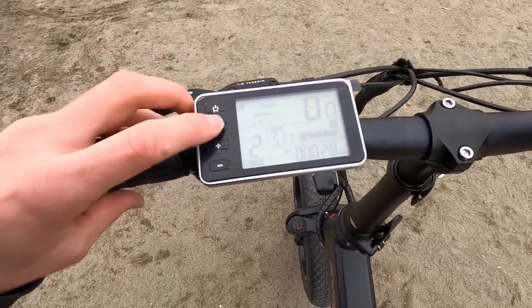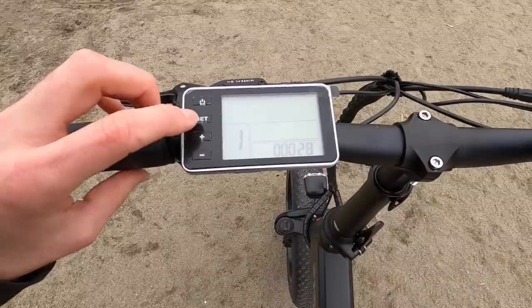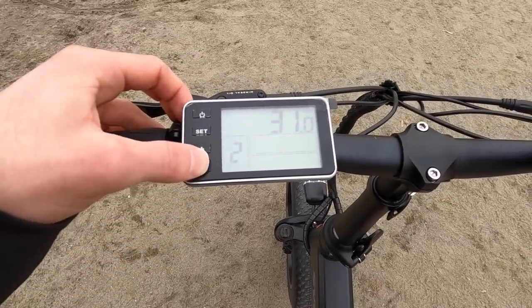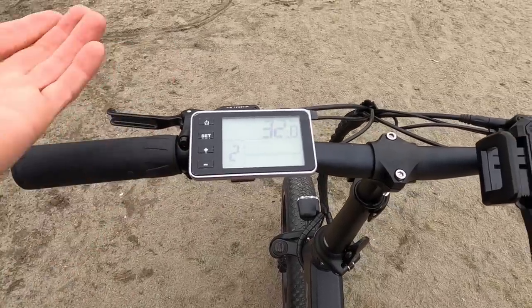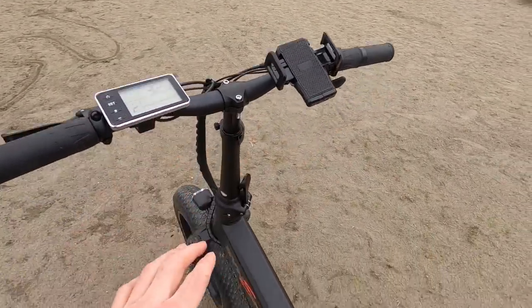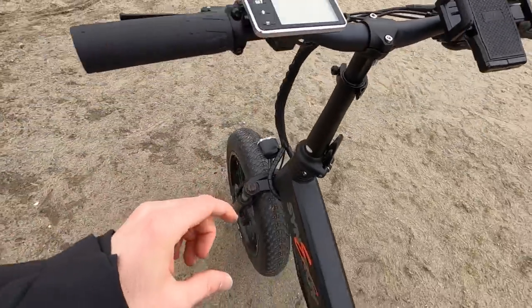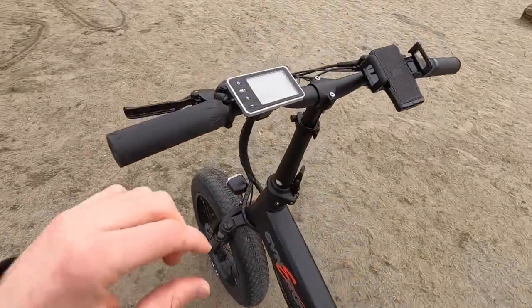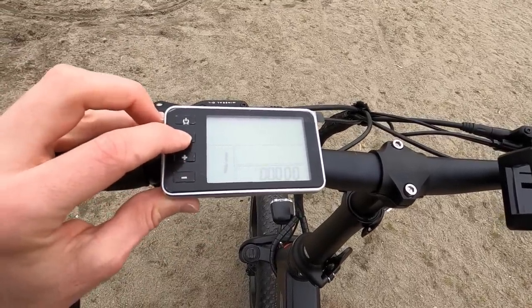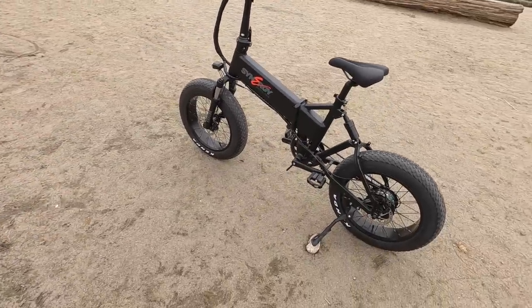To get into the settings, hold Set and you can cycle through different readouts. You can clear the trip distance with minus. In setting two, you can change the top speed — it's set to limit at 32 kilometers per hour, or 20 miles per hour, which is the Class 2 legal specification in North America. Press Set again and you get wheel size — 22 or 24 inches; it's set to 24 for the fat tires. In setting four you switch from kilometers per hour to miles per hour. Hold Set to exit. That's the full overview.